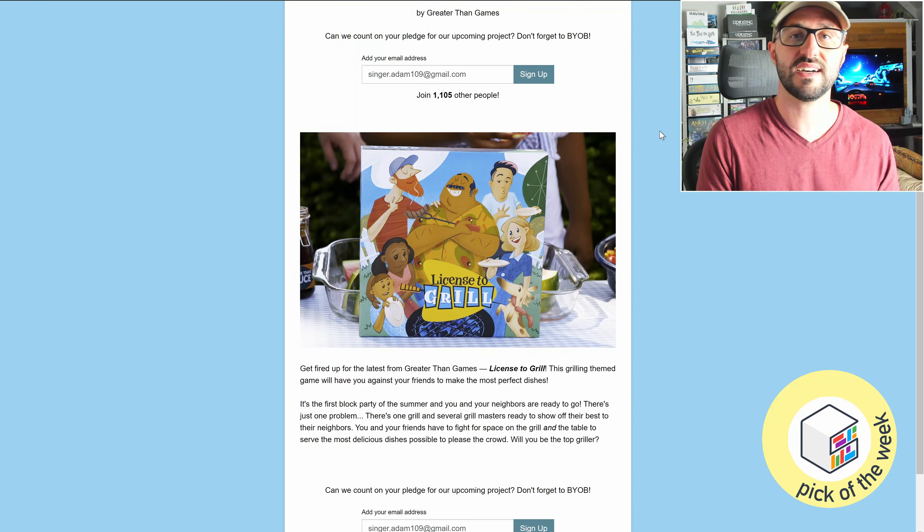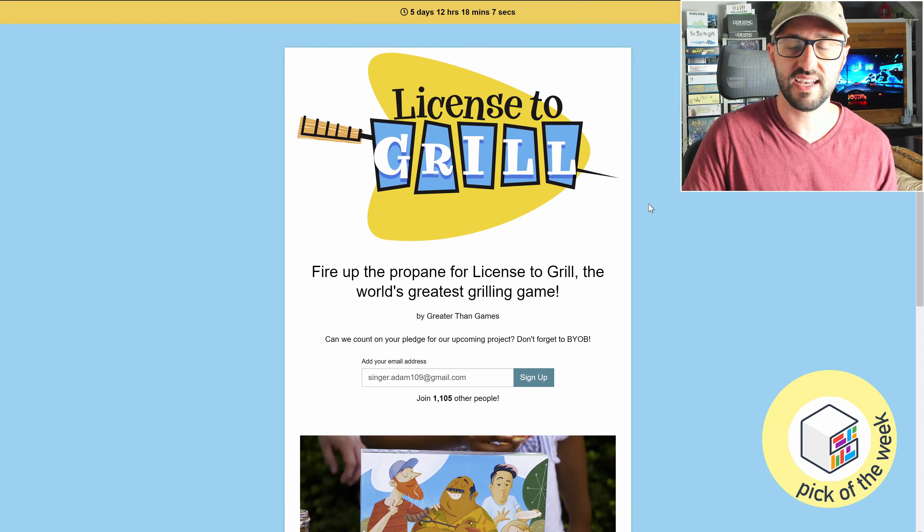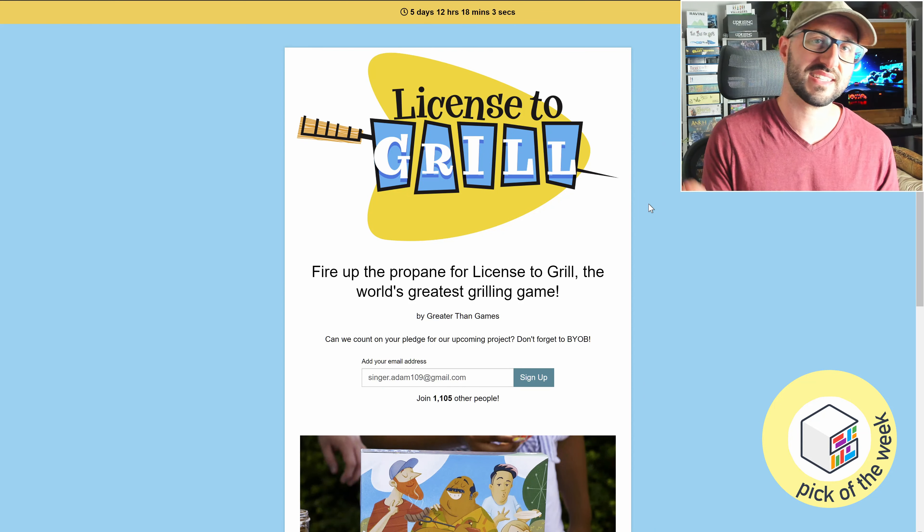Players gain victory points based on the different stats of the food items they're able to serve, and the player with the most victory points at the end of the game wins. If you're interested in this one, you can check it out — I have links in the description below.